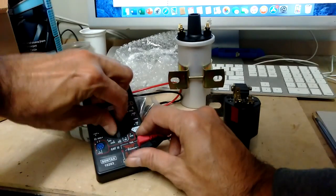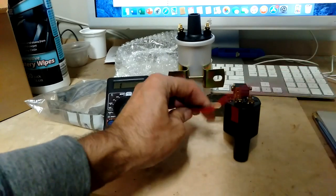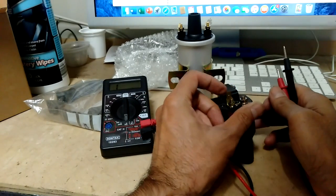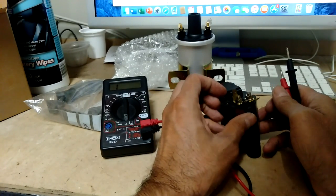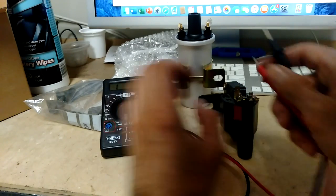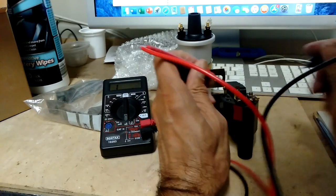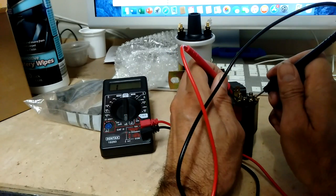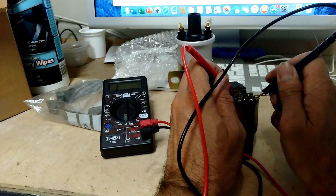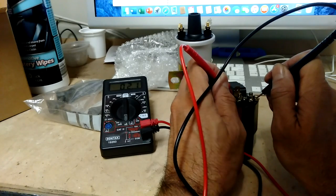Let's test the readings we get on this transformer coil. For the primary circuit first - positive and negative - with the multimeter set at 200 ohms. This should be between 0.4 and 2 ohms, and it's reading 2.3 ohms.